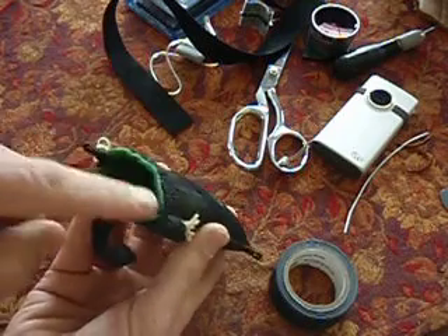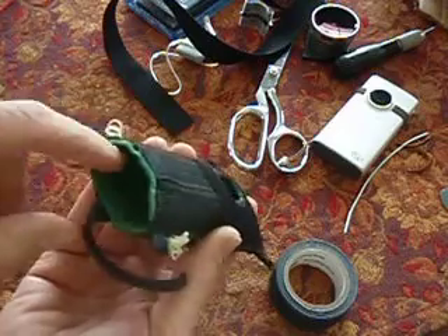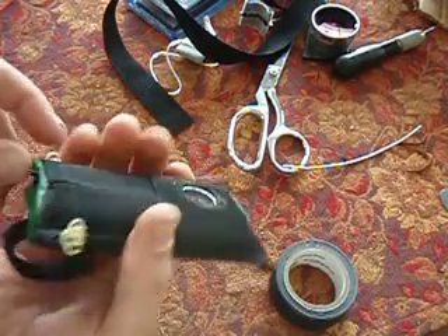I also lined it with green sticky-back felt, which you can get at the hardware store. So the camera has something nice and smooth to slide into and out of — it doesn't scratch anything.